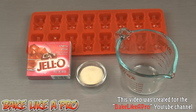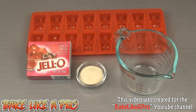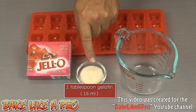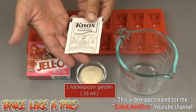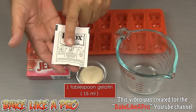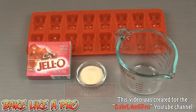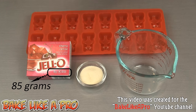Now that I've set up I'm going to show you exactly what we need. I have a silicone gummy bear mold and a measuring cup for our water. You're going to need one tablespoon of gelatin — that is equal to 15 milliliters — and if you buy your gelatin in little packets, this is what it looks like. It's a standard package and holds one tablespoon or 15 milliliters, and also a regular sized box of Jello — this here is 85 grams.